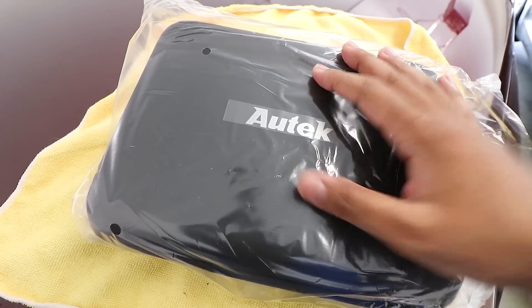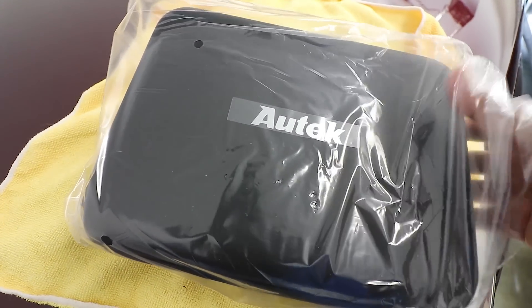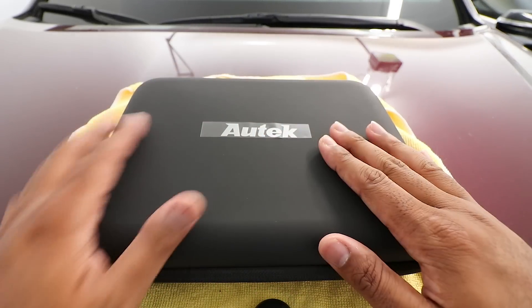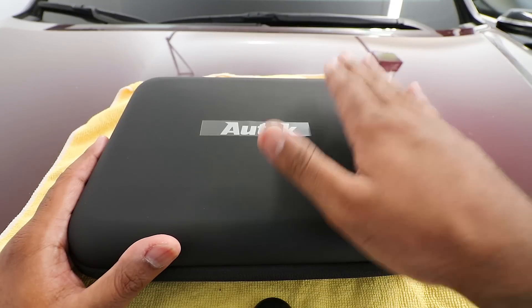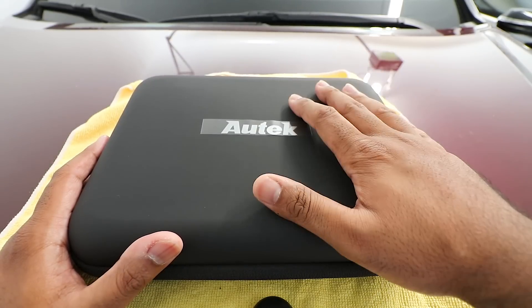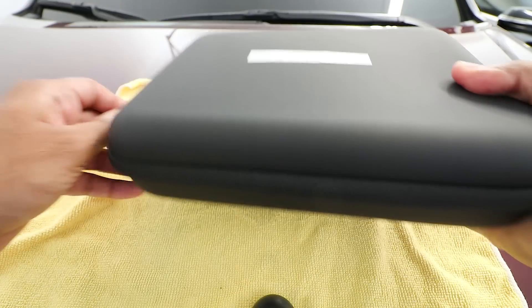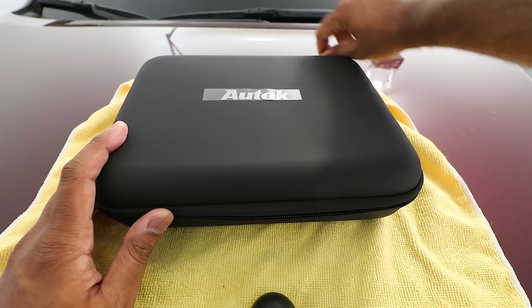Here we have the actual packaging taken out of the cardboard box. Let's remove this cover. Oh man, immediately you're greeted with this nice soft casing. Very nice — I like this. When buying an expensive product, I want a nice case like this. Very nice and soft to the touch, with a little handle and obviously a zipper. Let's unzip this and see the holy grail for the first time.